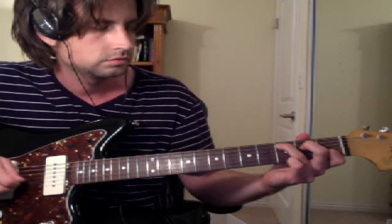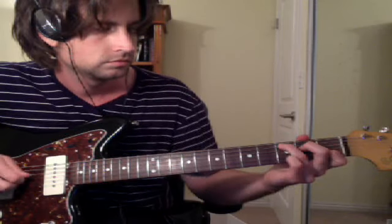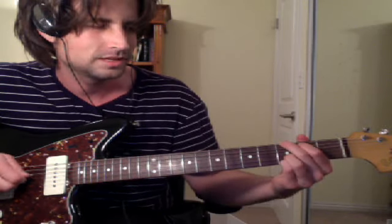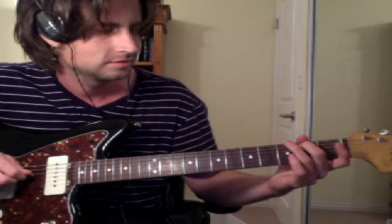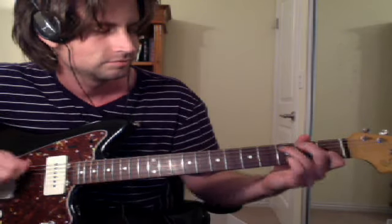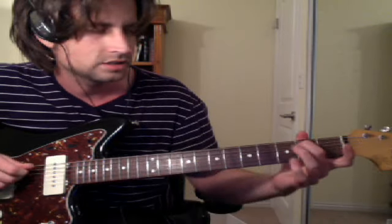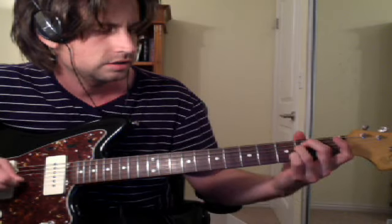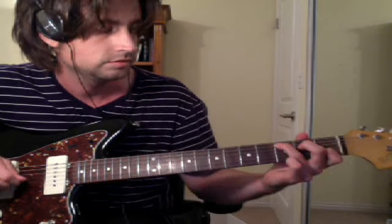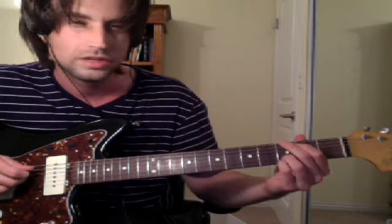So: G, E, B thing, C. I always forget to stay on this chord, so you gotta be careful. G, E, B thing, C. So you do that, and then the next part's kind of hard.